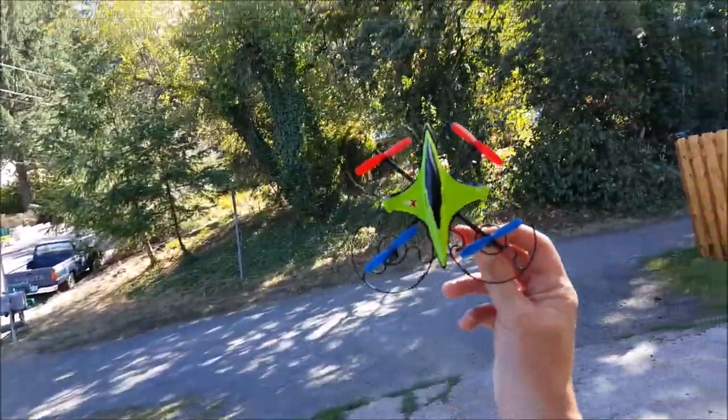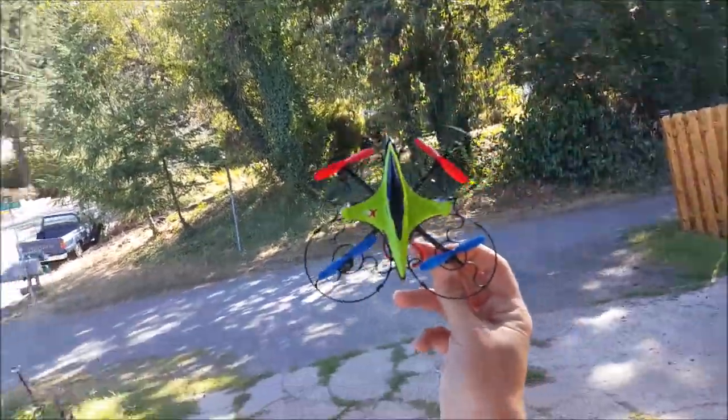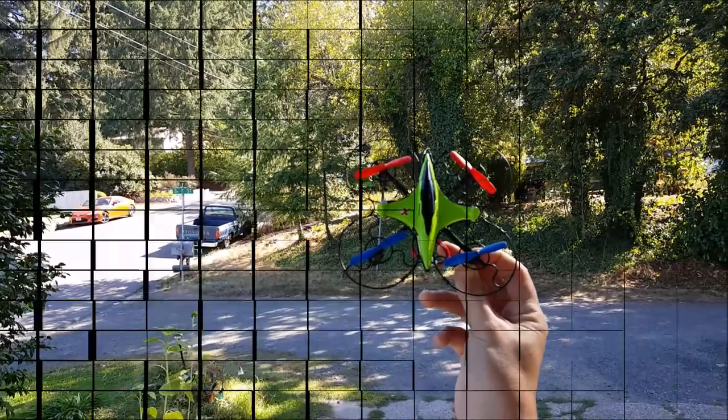Of course I messed up the grab landing. Alright — the Fineco FX3V. Pretty awesome little quad. Thanks guys.